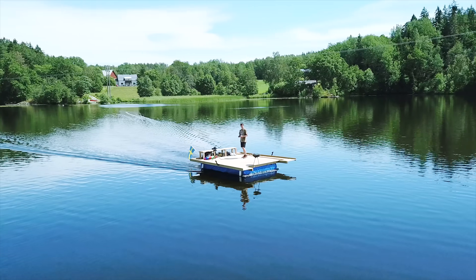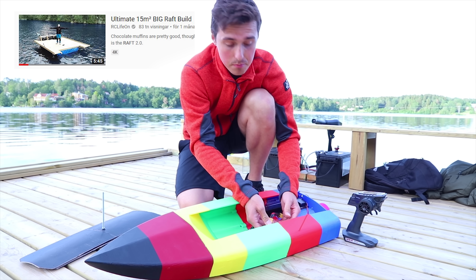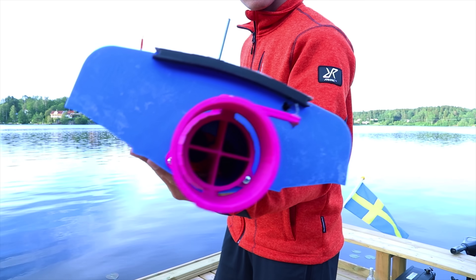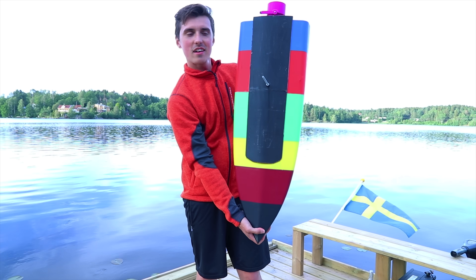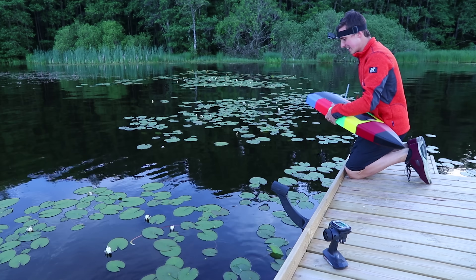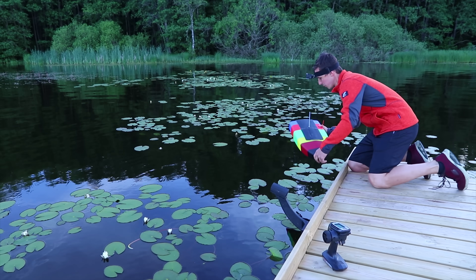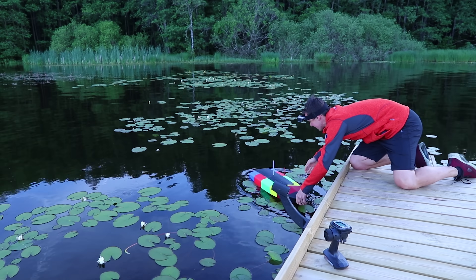If you haven't seen the video of me building this raft, you definitely should because it's a pretty great video. I'm just going to place it in the water — hopefully it won't sink, hopefully it won't melt or explode, and that's a legit concern.